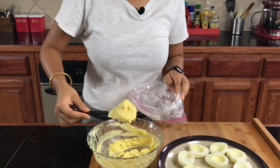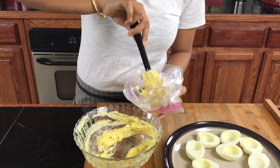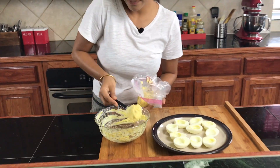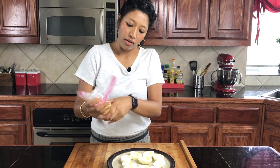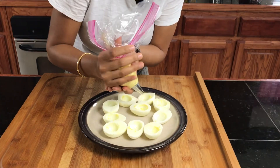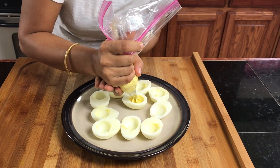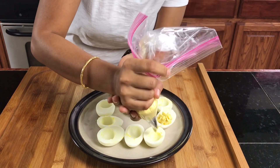Now we're going to add our mixture into the bag. Now all you're going to do is pipe this into your egg whites — fill all the way in like so.